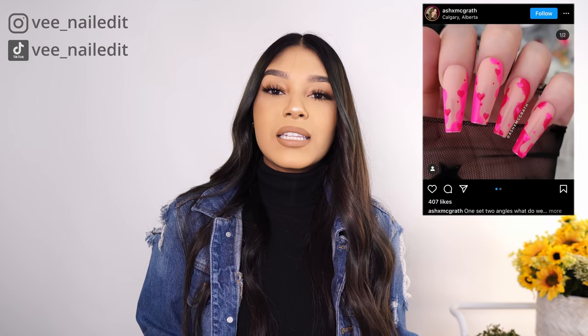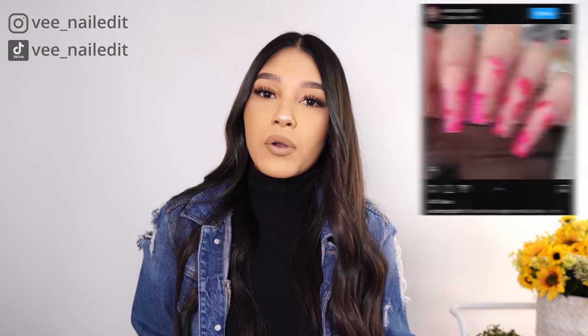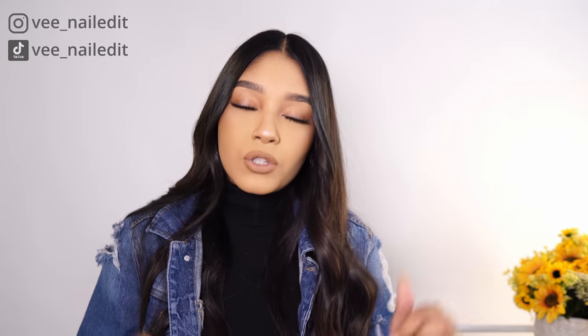Hello everyone, welcome back to my channel. For today's video we're going to be recreating a lovely set that my client brought in as her inspo photo. We're going to be using that color combo on one hand, and then on the other hand we're going to be doing the opposite — dark colors and broken hearts to give off an anti-Valentine vibe. I accidentally recorded one too many videos for the Valentine season, so instead of deleting the footage we figured we'd give you guys an extra video.